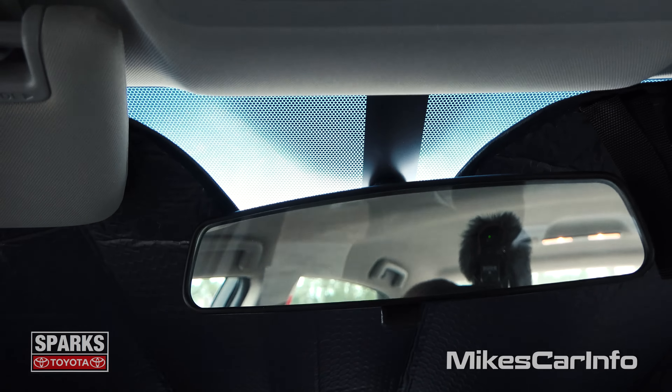Let's take a look at the visibility in the back. So we've got headrests that are kind of out of the way but they're still significant in helping with safety. You have little windows back there on the sides which helps out with your blind spots. You see pretty good — nice big glass. All the windows aren't really obstructed too much.